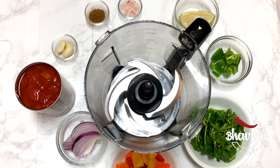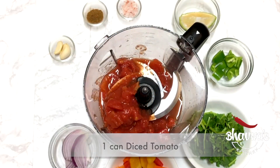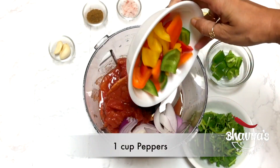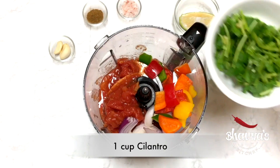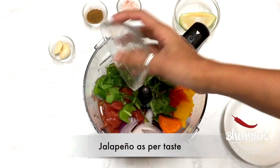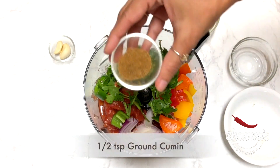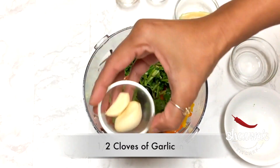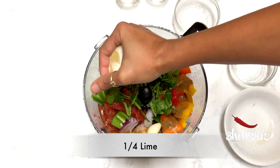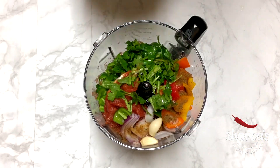Into the food processor cup, take diced tomatoes. I prefer to use diced tomato because it helps to preserve the salsa longer. Add onion, colorful peppers, cilantro, jalapeno or serrano pepper, salt, ground cumin, garlic, and juice of lemon or lime. And simply ready to blend.